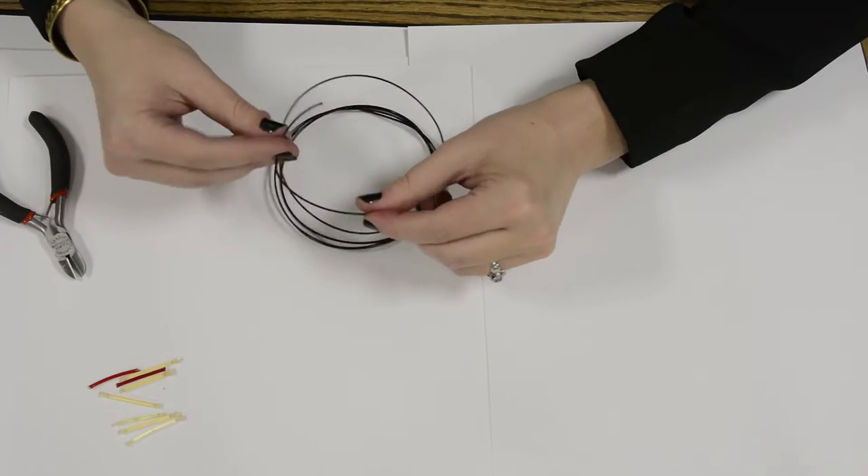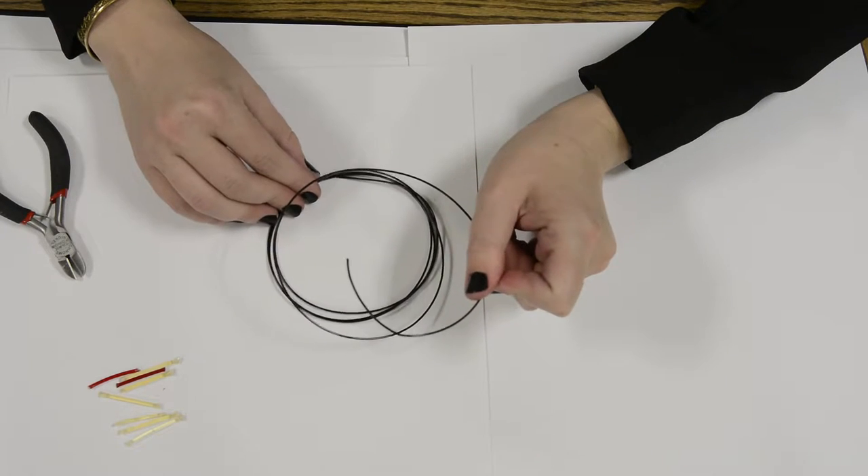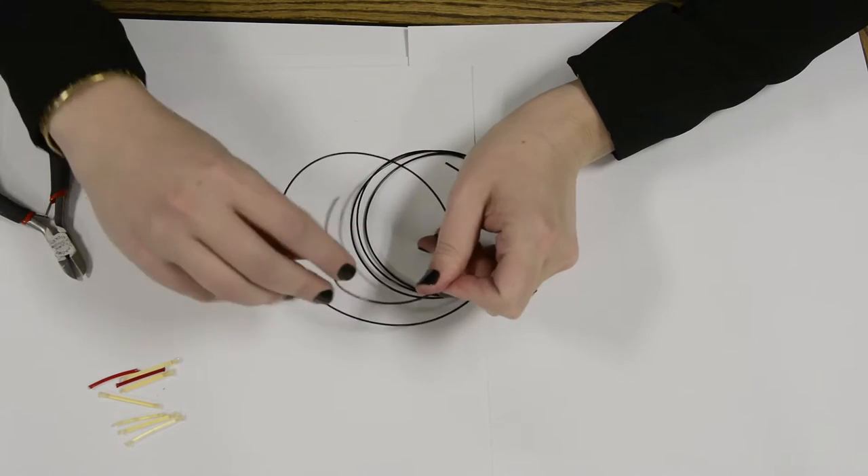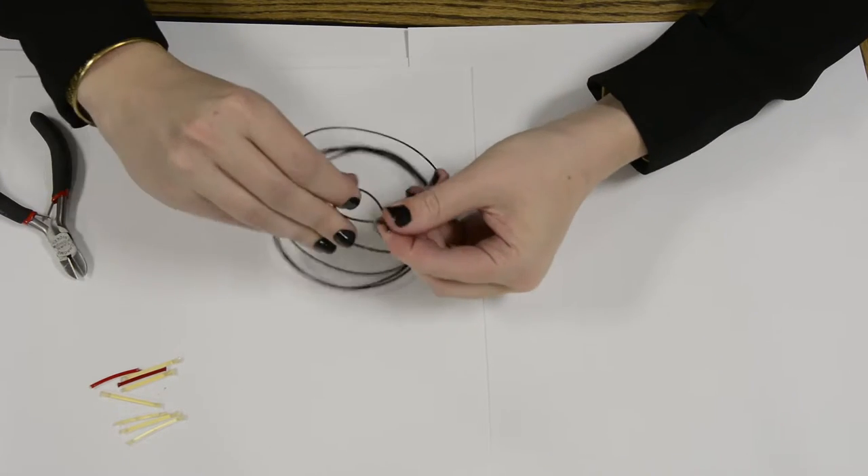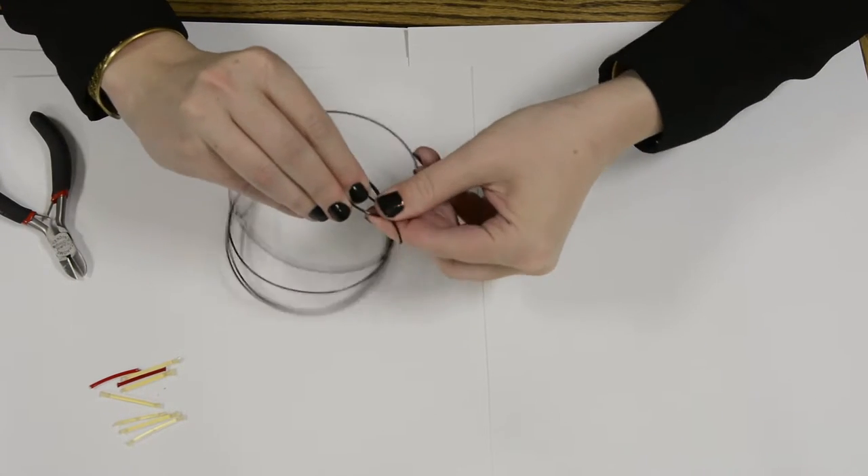This is the easiest way I find to do a harp string knot, which is just doing two loops at the beginning. This works on almost every harp except for the Kamak harps.